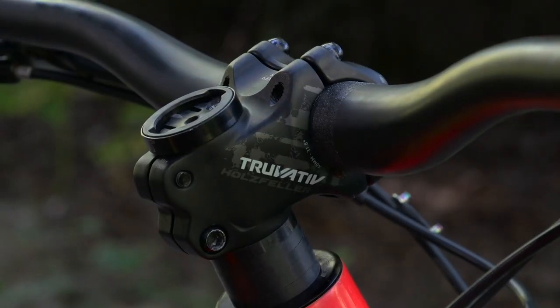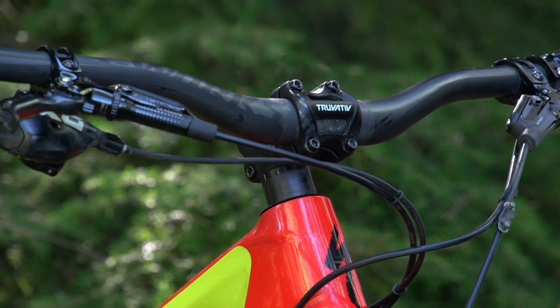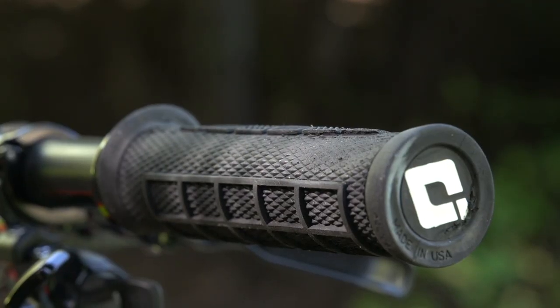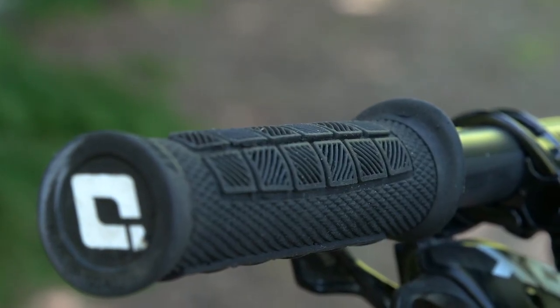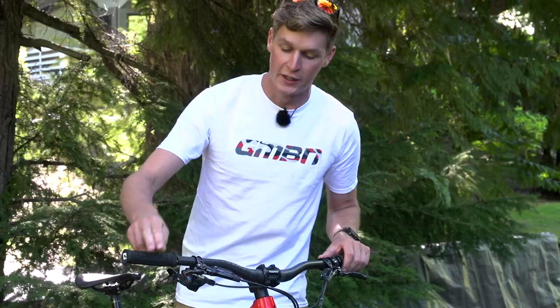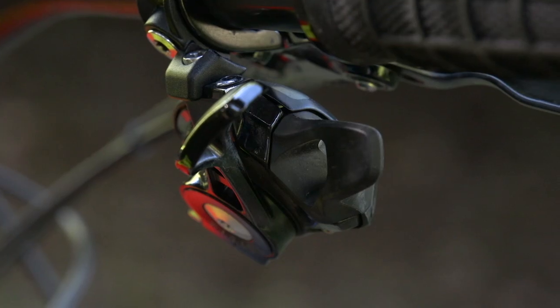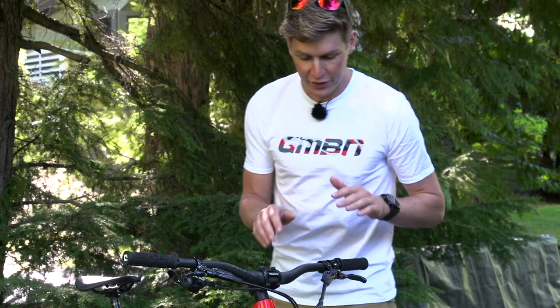Looking at Curtis's cockpit, you've got a 50 millimeter Trivative stem, a set of S-Works handlebars at 760 millimeters wide. With the ODI grips on the end — which Curtis developed with ODI as the Elite Pro Series — they come up to 780 millimeters total. You've also got Guide Ultimate levers, a SRAM Eagle shifter, and over on the other side your RockShox Reverb lever. The cables are all neatly bundled together and look super clean.